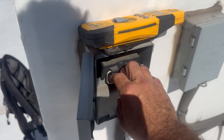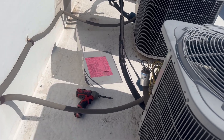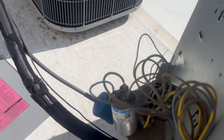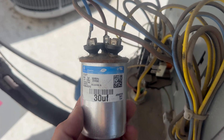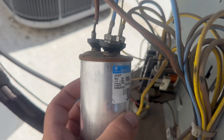Here's a tip geared towards brand new techs. The call I get most when answering AC questions for techs is 'do you think it's the capacitor?' Normally when I get asked this question I say check with your meter, check the MFD setting on your meter and find out — unless...